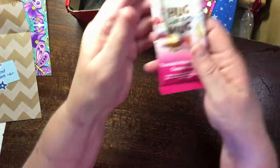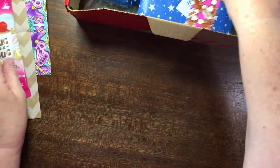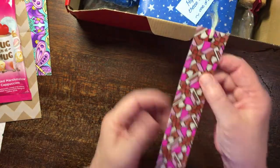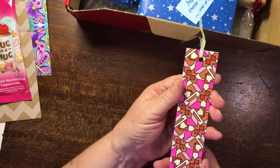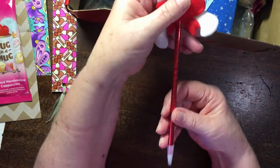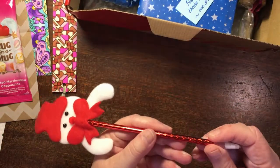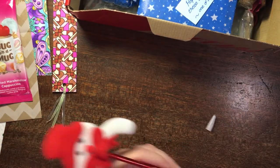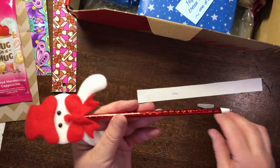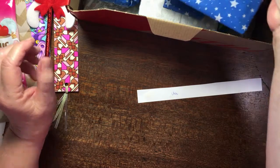Oh look — I haven't tried this one: toasted marshmallow cappuccino. That looks divine! And look at this gorgeous bookmark — it looks like she's coloured it herself and laminated it and put a little ribbon on it. That is beautiful, thank you so much. And look at that — isn't that too cute for words? It's a pencil with a cute pencil topper — actually it's a pen. Oh that's perfect, absolutely beautiful, love that!